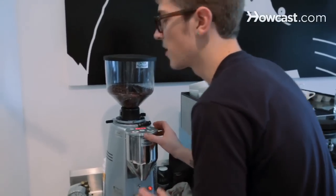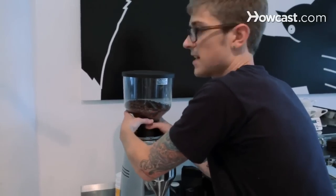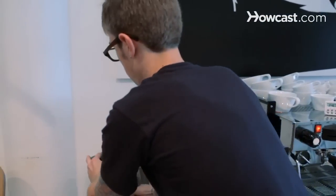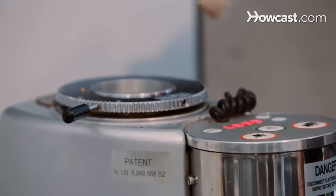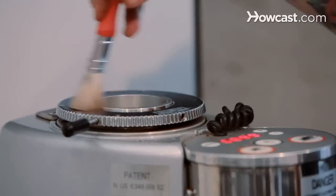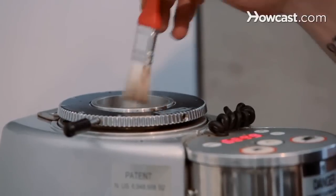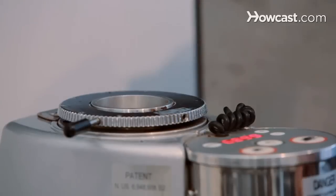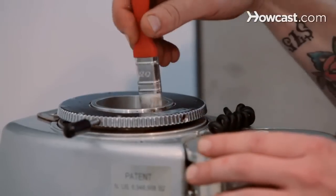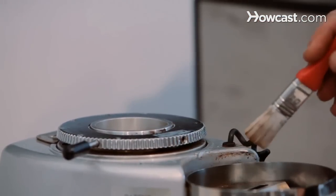Alright, so once it stops grinding, you know it's clean. Take the hopper off. There are a few ways you can go about cleaning right in here. You can use a brush and sort of scrape away any oils. You can also take a shop vac and suck out whatever particles are left in there for a deeper clean. And you can do the same thing through the chute.